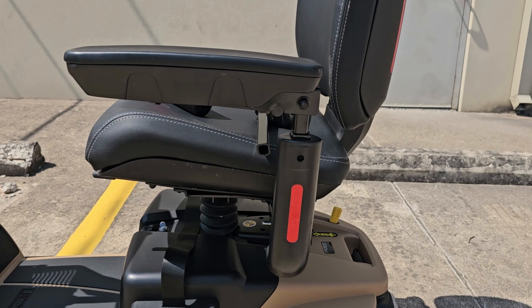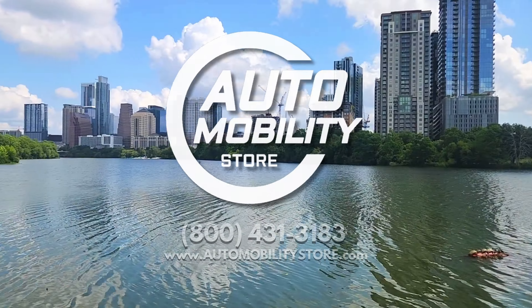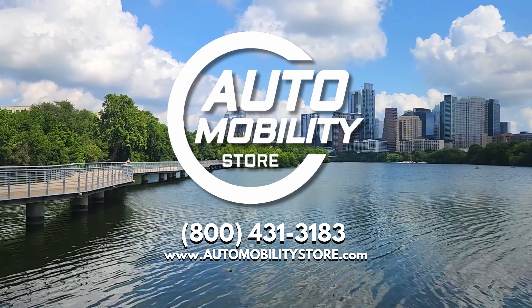Enjoy your outdoor mobility freedom with your Baja Bandit Outdoor Mobility Scooter by Pride Mobility. Call Auto Mobility Store today if you have any other questions.